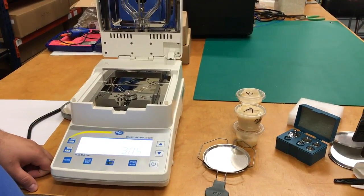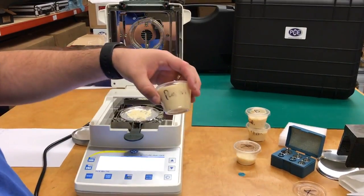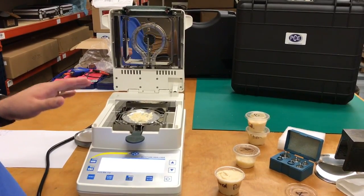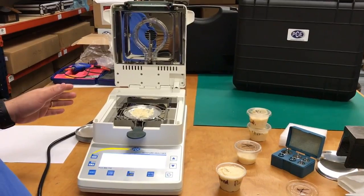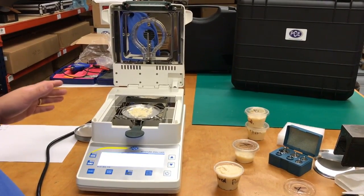Now we are going to be measuring Parmesan cheese, sample A. We're going to be checking how much moisture is on the Parmesan cheese. This scale is already on standard mode and it will go to a high temperature of 120 degrees Celsius.